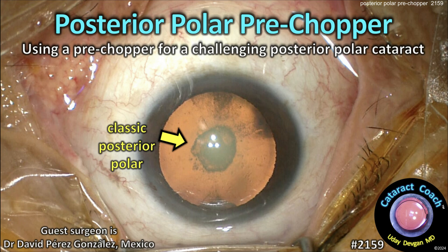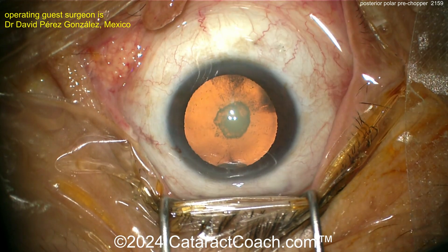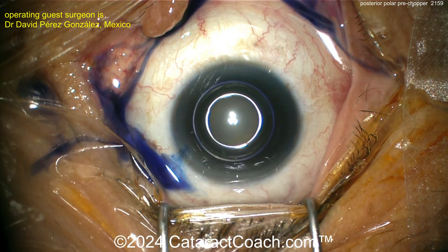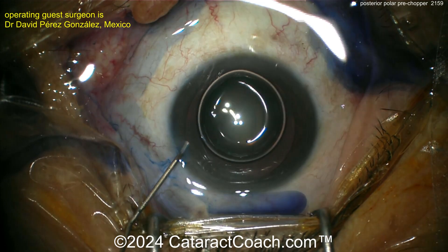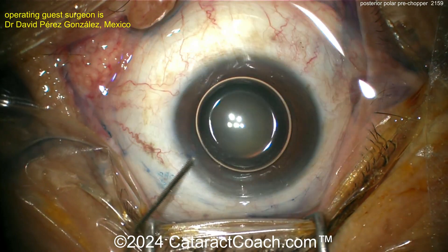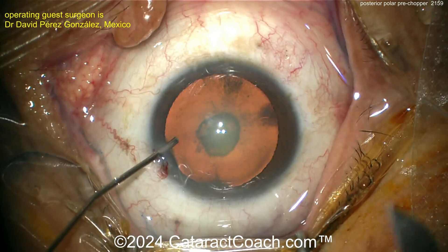From cataractcoach.com — posterior polar cataract managed with a pre-chopper. You can see there's a very classic-looking posterior polar cataract with a well-defined posterior opacity that is going to be a challenge. Trypan blue dye is going inside. It's important to get a good capsulorhexis because in these cases the posterior capsule can be weak, fragile, or even frankly absent in that focal area.